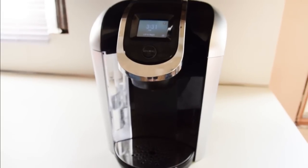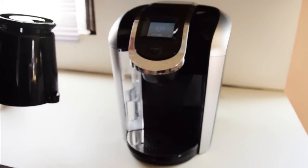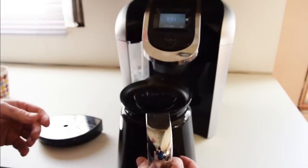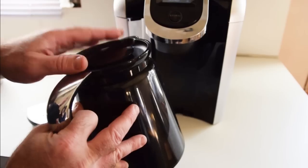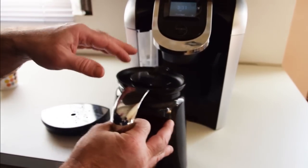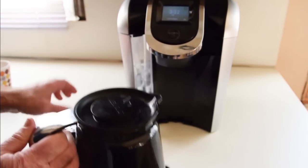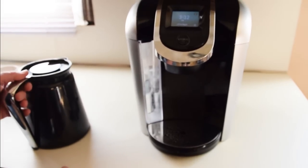It also makes a carafe, which is about 4 or 5 cups. All you have to do is pull this out and take the carafe and stick it in. It also helps if you put hot water in the carafe first and let it sit for a couple of minutes, then dump it out and fill it up — it'll keep the coffee much warmer. That's if everybody wants the same type of coffee and you want the family pot.